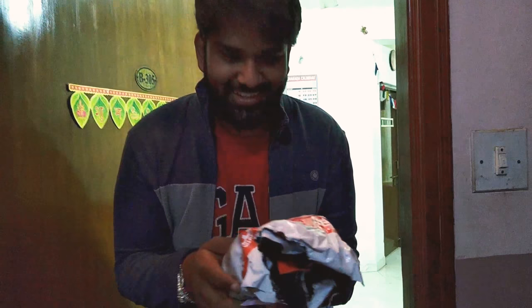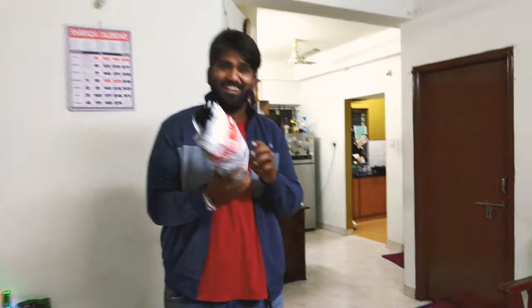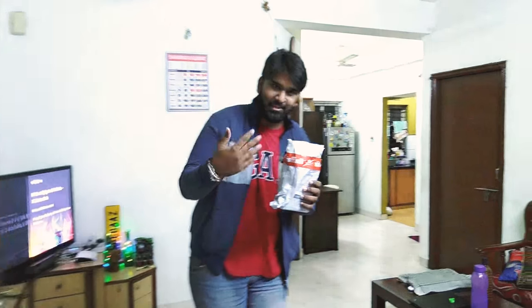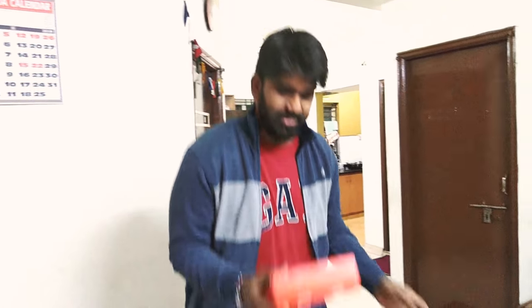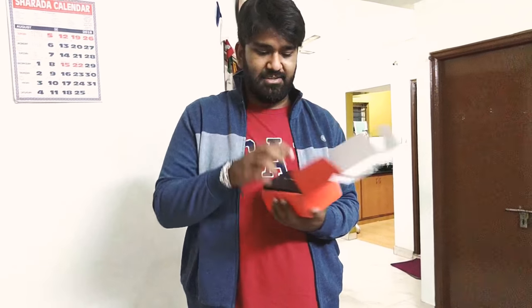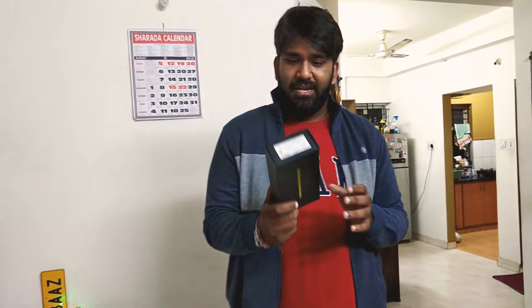This is the recently released Galaxy Note 9 — my Rakhi gift to me. Thank you Nisweta! This is the ocean blue version, the 128GB, 6GB variant. It comes with the golden S Pen, which is a yellow S Pen that comes with the ocean blue. I have a lot of excitement for the unboxing.